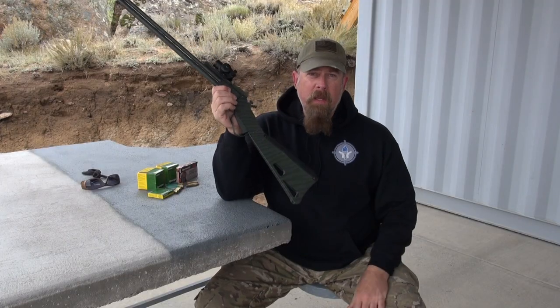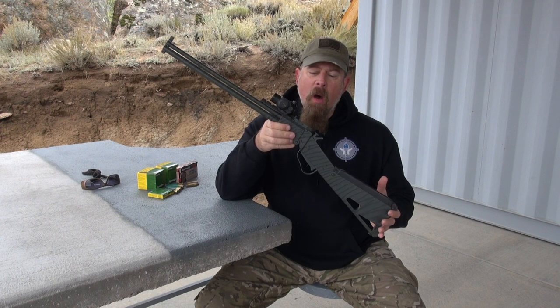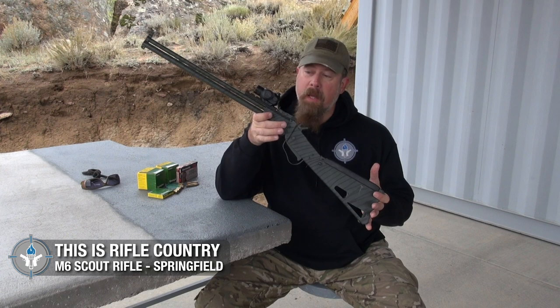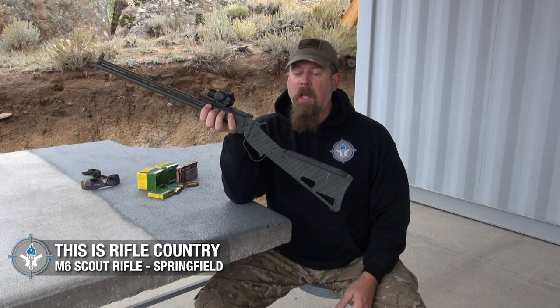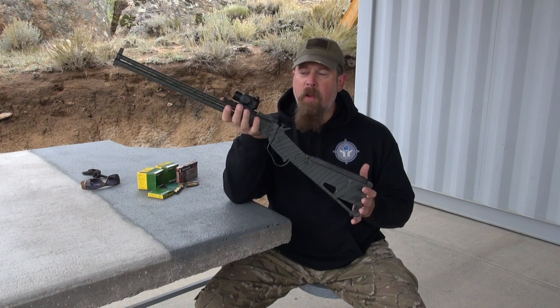Now, you historians and you older guys, you're looking at this and you say that looks an awful lot like the old Air Force survival rifle. That's because that is what it is based on. This is based upon the 1960s and 70s era Air Force survival rifles.